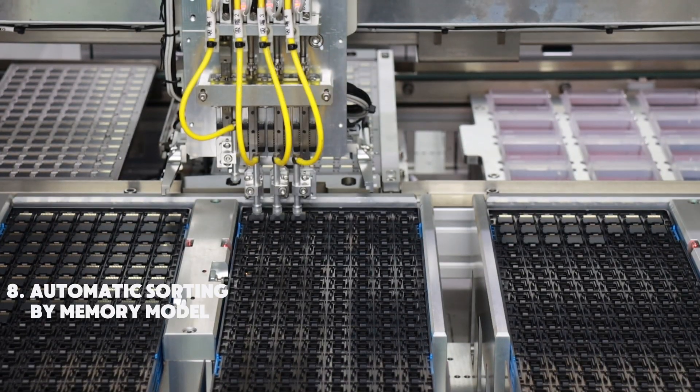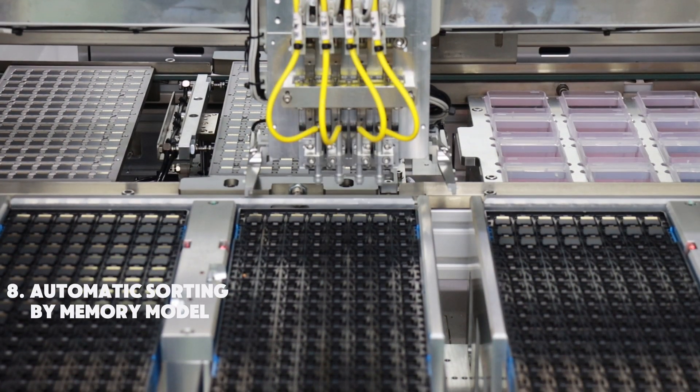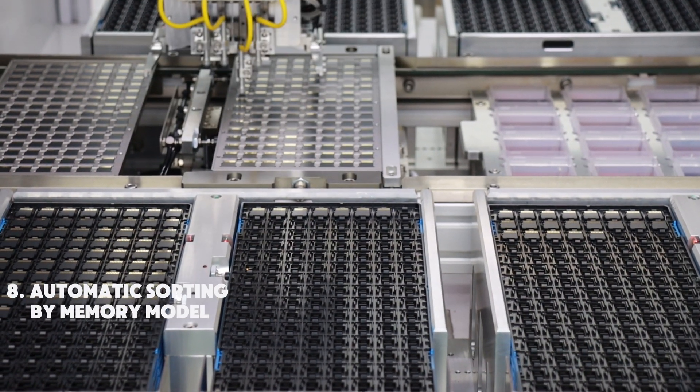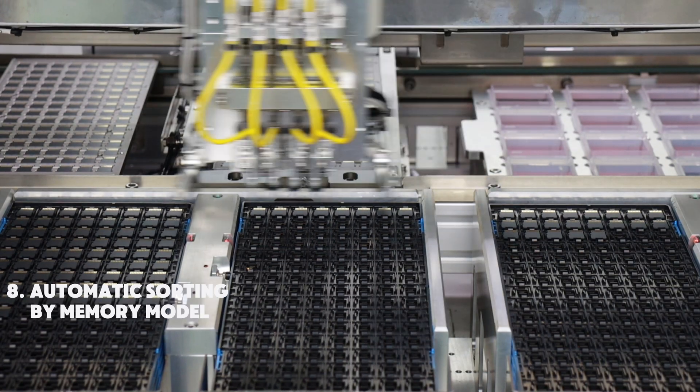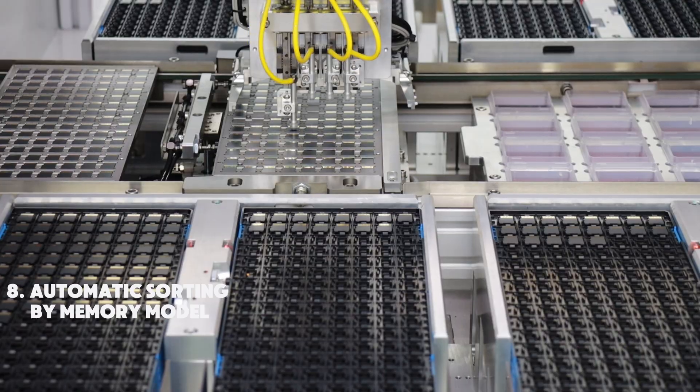In this step, an automated sorting machine is used to categorize the microcards based on their memory models. Advanced sensors and algorithms quickly identify the memory specification of each card and sort them into designated categories.